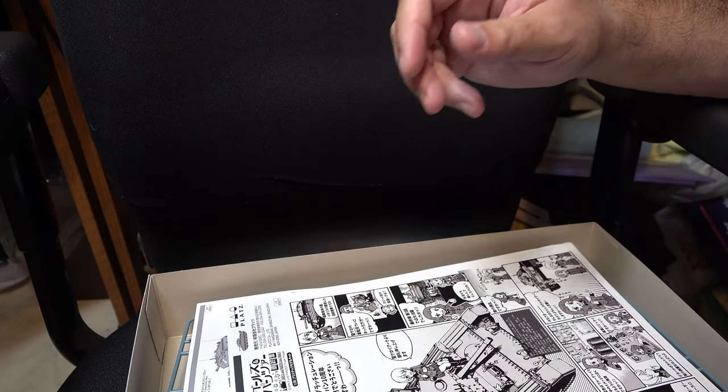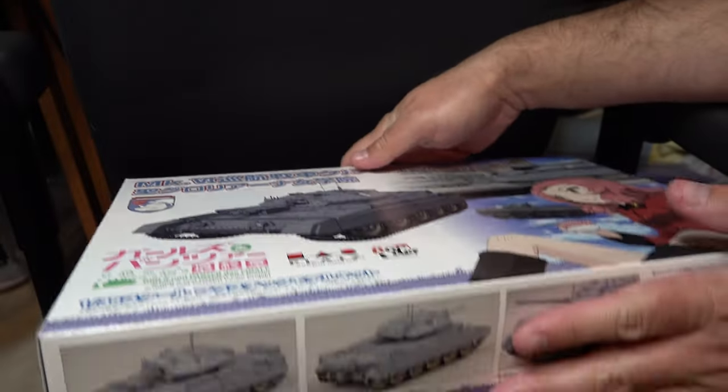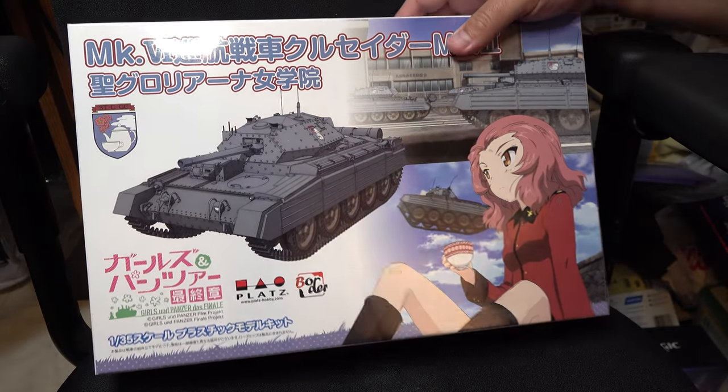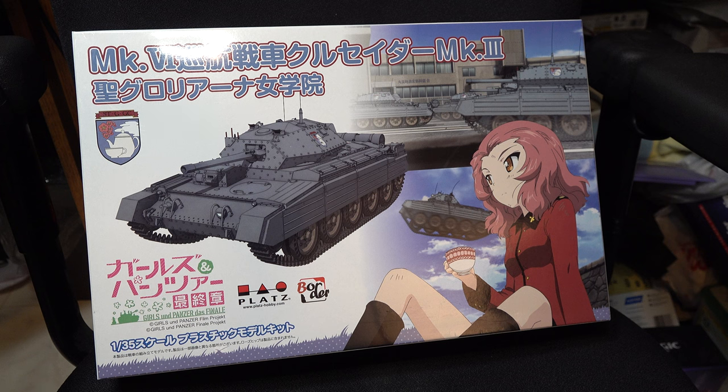Overall, this is definitely on the more complicated side of the Girls und Panzer kit offerings. It's got a lot of neat little detail and neat inclusions which I do like, but it will present a bit of a challenge due to some complex sub-assemblies. If you take your time — maybe not rush into this one, build another kit or two first — it would definitely serve as a potential step-up kit. So, that was a look at Platz's 1/35th scale Crusader 3 in Girls und Panzer markings. Nice little kit, but definitely a complex one. Until next time.